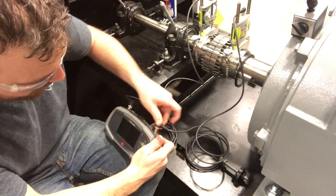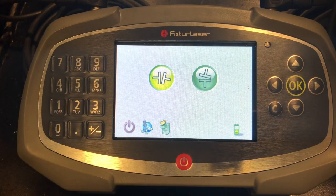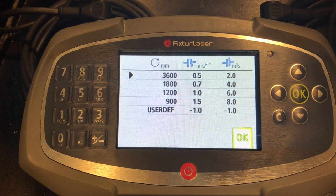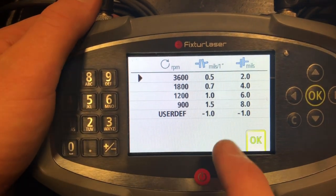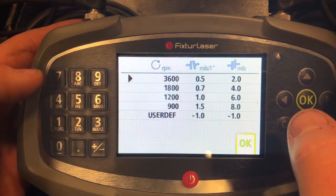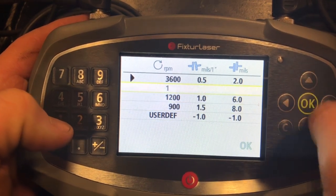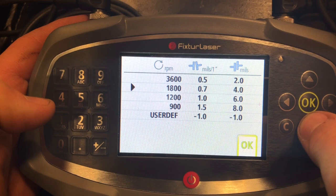Like I said before, it doesn't matter which side you plug them into. I pretty much just powered it up and this is the first screen that shows up. The first thing we're going to do is press this horizontal alignment button. We hit okay because it's highlighted. So now it's giving us a list depending on how fast our motor spins and how much tolerance we could have. Right now it's set to 3600 RPM. I checked the motor and it runs at 1780, so we're going to go ahead and drop it down and just hit okay.